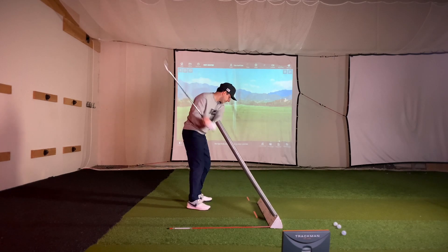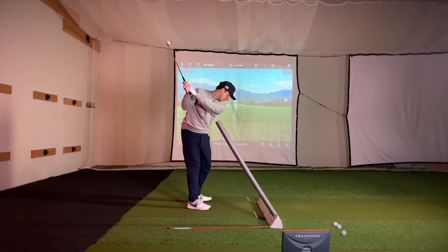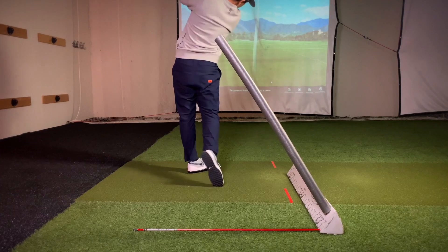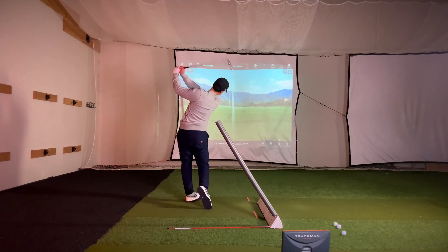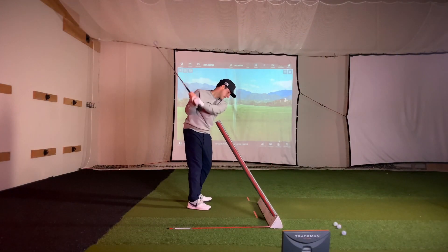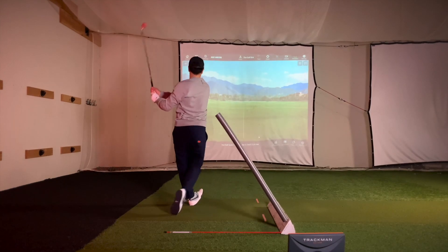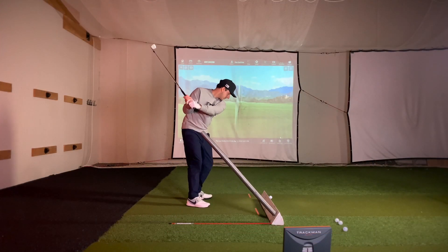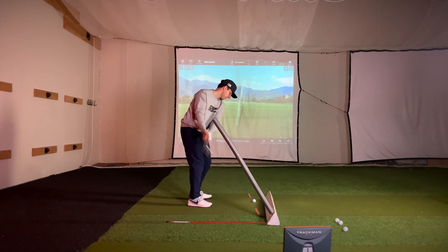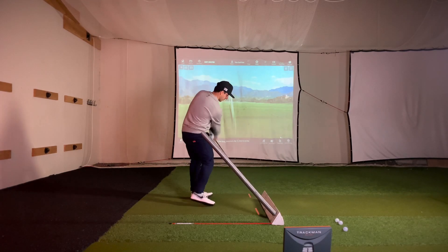Make practice swings keeping your club underneath the noodle in the downswing, then hit balls and swing under the foam noodle. This is what it looks like when you come way over it. You can exaggerate the feeling by setting the swing plane up flatter or by pointing the box more to the right. We recommend starting with a lot of exaggerated pitch shots to get used to the feeling.